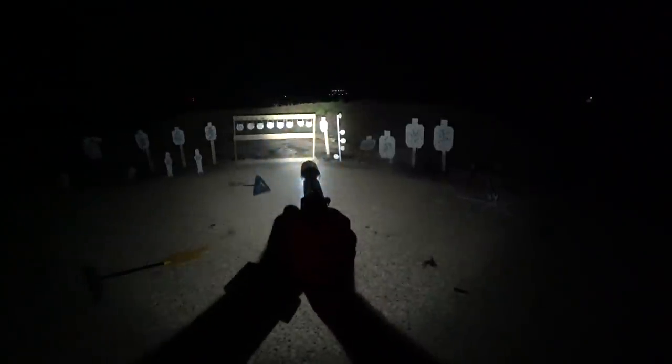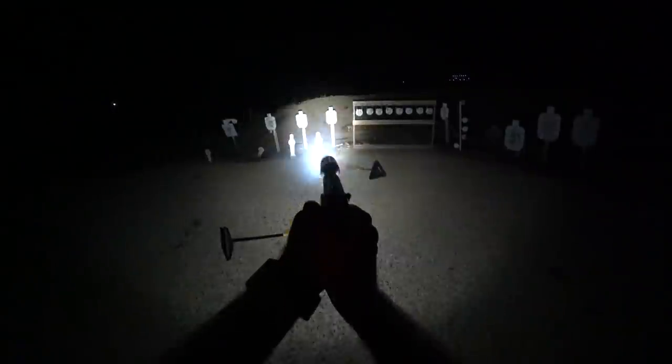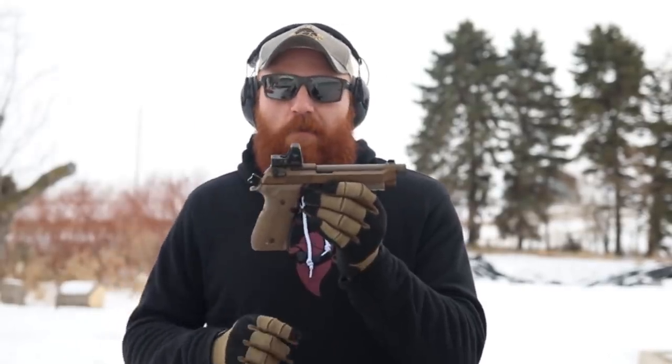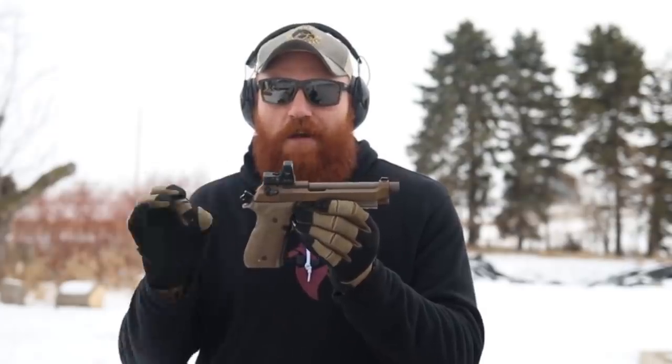Another thing it does really well is suppress. I have the Omega 9K somewhere in my bag, which is commonly on this gun when I shoot it at night — a little bit quieter for the neighbors, less visual and noise-related issues, and kind of cool to film with. It makes you feel like James Bond. I normally have a direct thread mount, but right now it's set up for my pistol caliber carbines with the trilug mount, so it won't fit. But 147-grain ammo mixed with this platform and you have a very quiet, very reliable handgun. Probably the most reliable handgun I own suppressed — I don't have to change a recoil spring or anything.